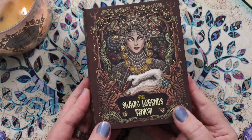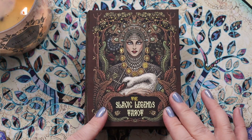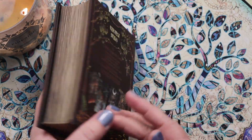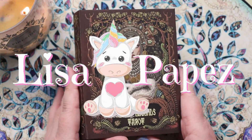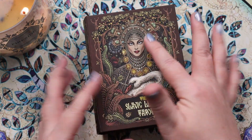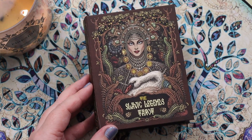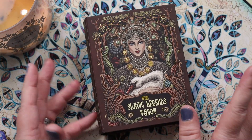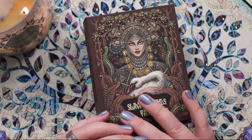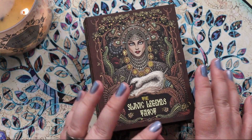Hello, Lisa here — welcome back to my channel, or welcome if this is your first time. Today we're doing a much-requested walkthrough of the Slavic Legends Tarot by Taroteka. At the time I'm recording this, all I have is this book and this deck. I don't have a guidebook; the creators are working on a PDF or downloadable guidebook, but I haven't seen it yet. My hope is that this deck will work out of the box based on the imagery alone.